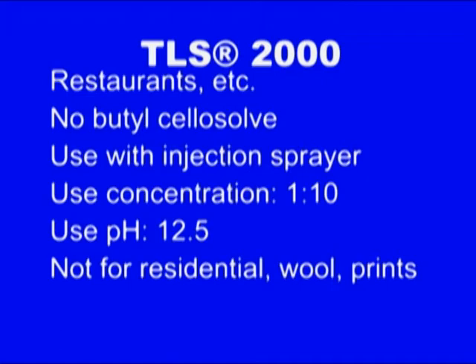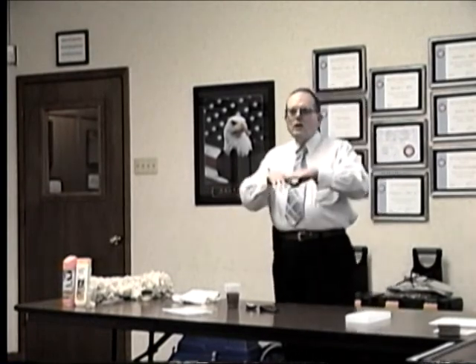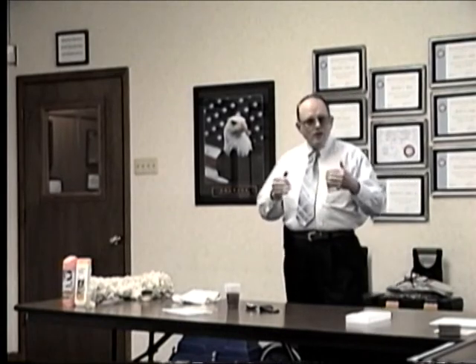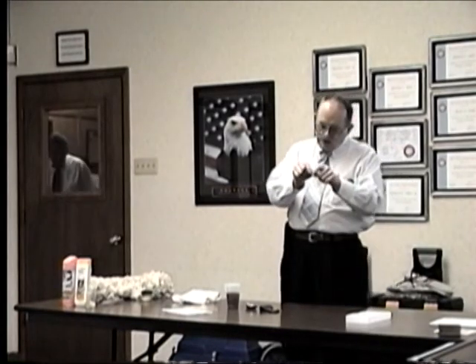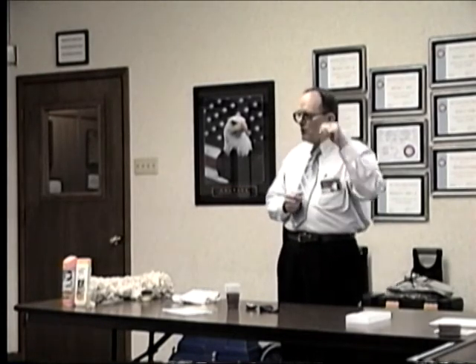TLS 2000 is also not for what's called prints. When you watch that video, you saw them doing silk screening on carpet with little computerized sprays. The dye only goes about a third of the way down the fiber — the rest is gray goods. That dye may not be all that stable, and it may dull if you use too high a pH product. Obviously not for wool, and obviously not for residential work.